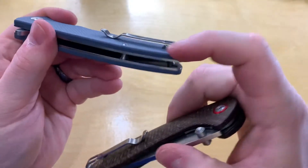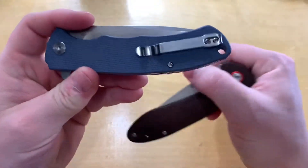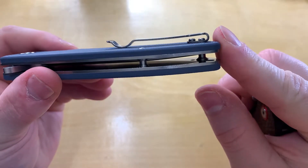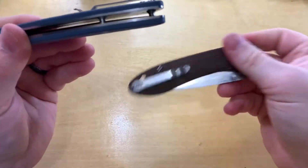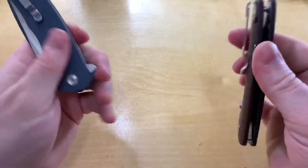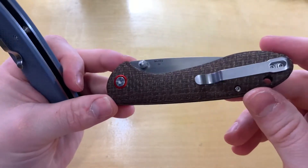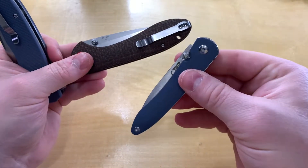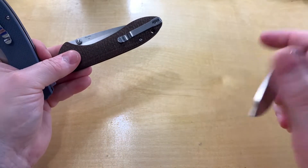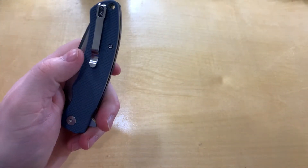I haven't noticed it catching on my pocket really, but if you carry this every day I think eventually your pocket's gonna get chewed up a little bit — it's just sticking out a lot. So just FYI, if you like the CJRB line, just be aware that some of the other ones do not have that issue and they've definitely got some better action.